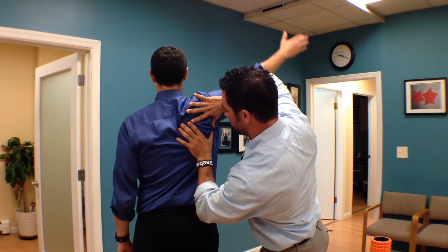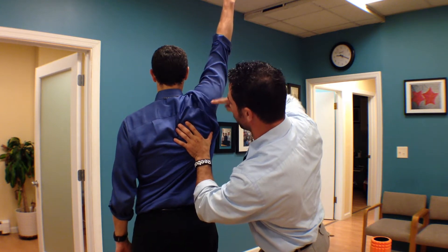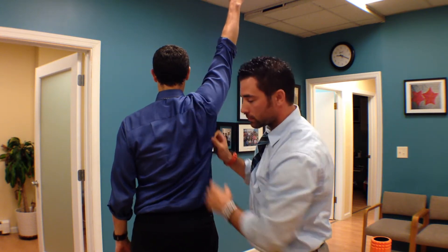It brings the shoulder blade up and out of the way, giving room for the shoulder as we go overhead. So what happens is when those fibers get really tight through a bunch of the CrossFit activities that we do, that shoulder blade doesn't like to move up and out of the way. It kind of stays down there, and we bring the arm up — we only have the arm going up and not the shoulder blade itself — so we get the chance or the possibility for some impinging situations.